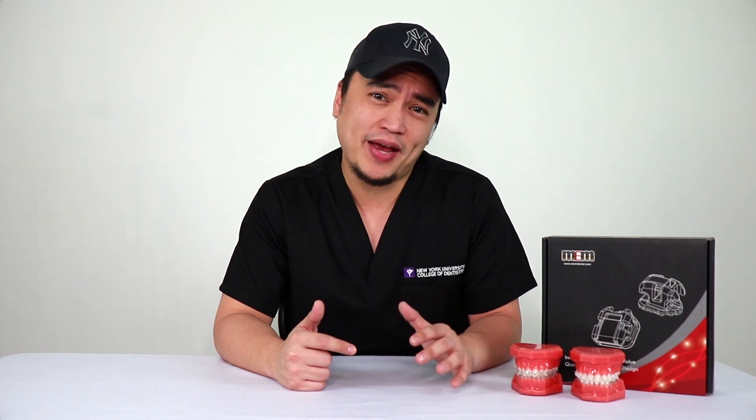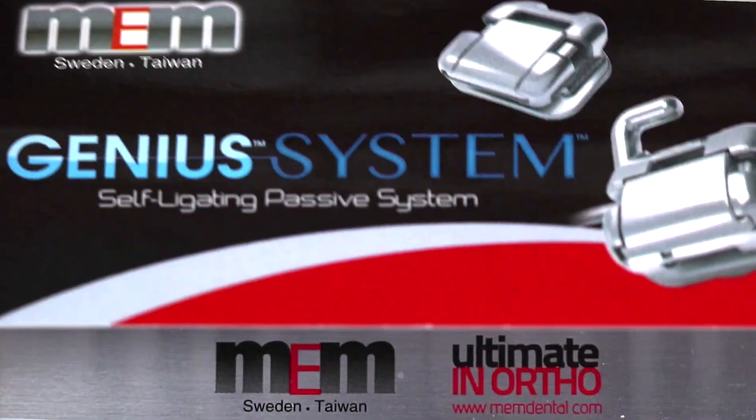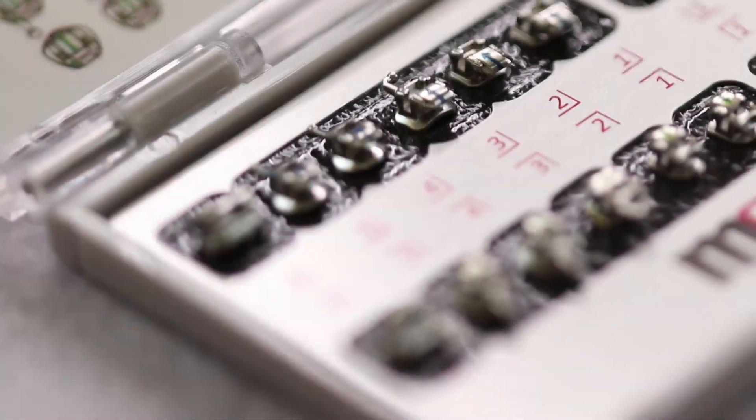The first thing that I love about this system is the fact that the identification makes it so easy. My assistants set it up for me, and when they hand it to me, the markers make it so easy for me to tell which is up, down, left, and right.